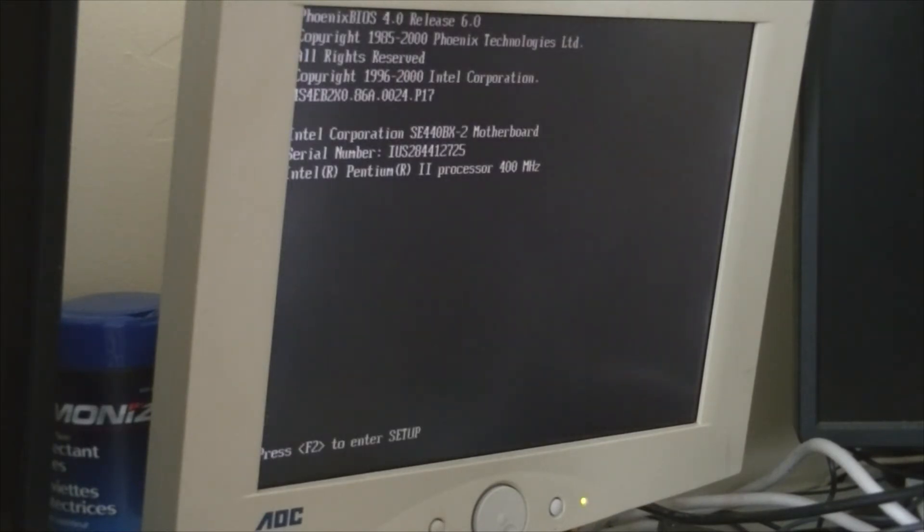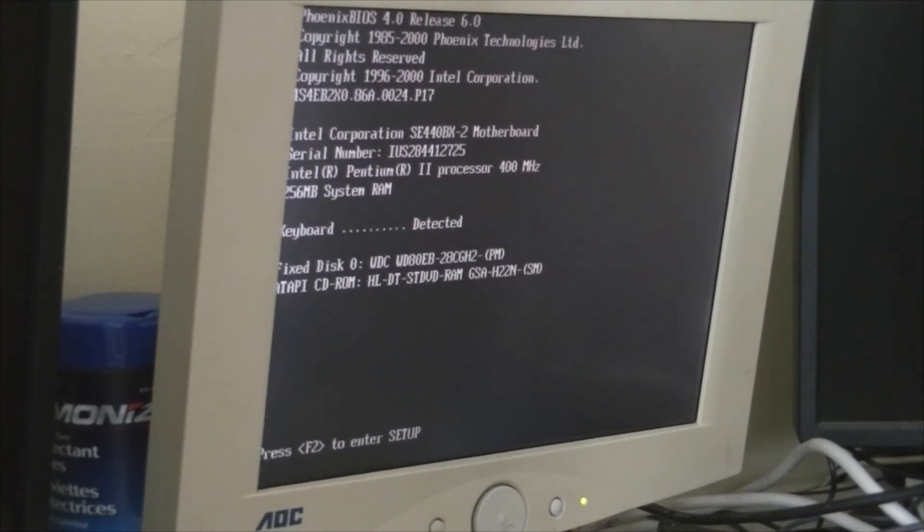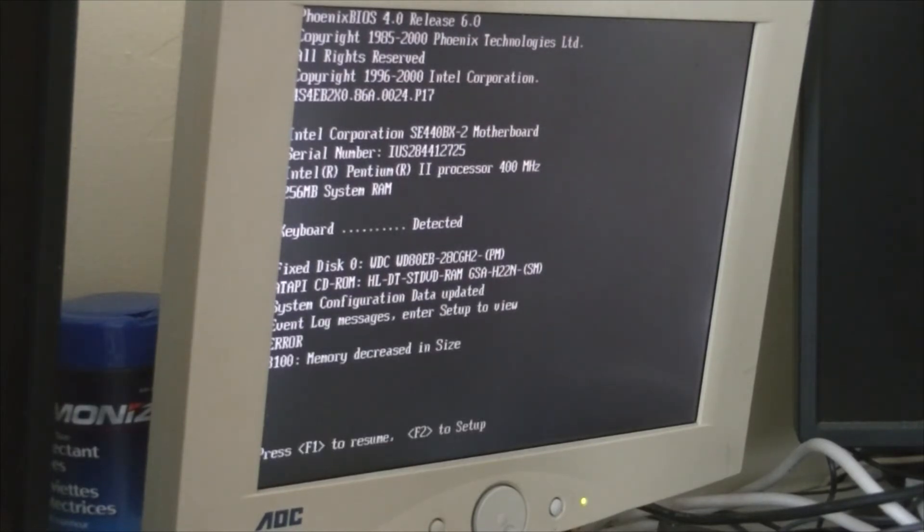Oh boy. 256 megs of RAM, Phoenix BIOS — remember that for a while. Memory decreased in size — understand that. And off we go.